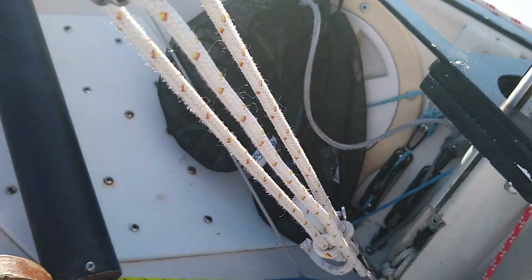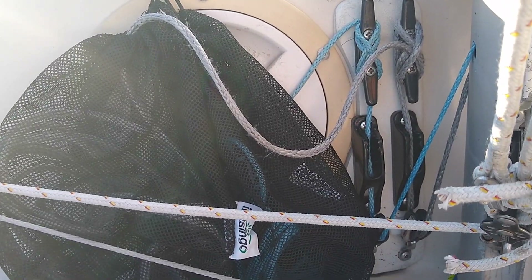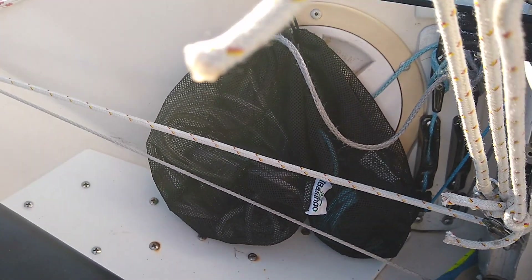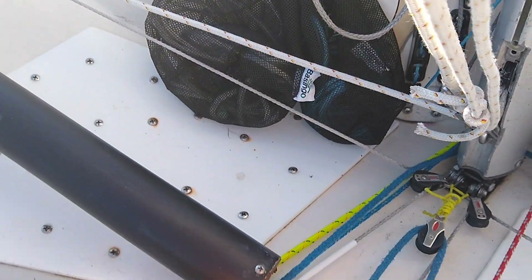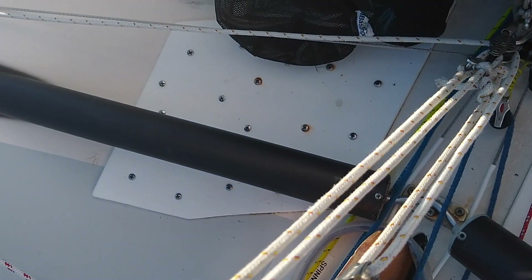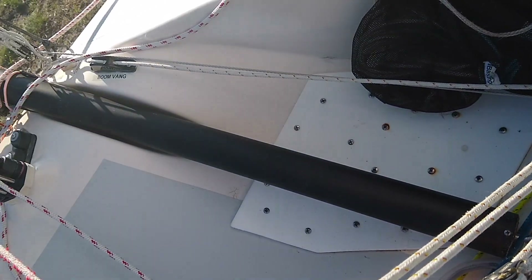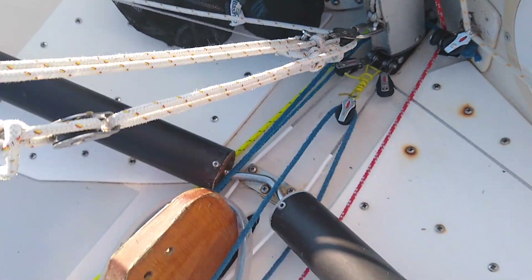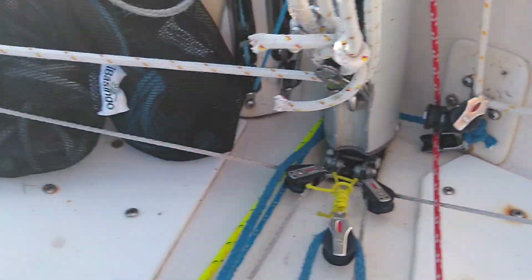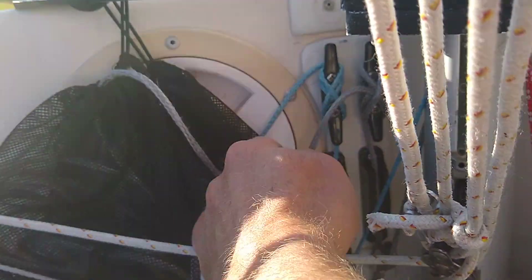With the spinnaker bag removed, you can see the halyards — foot, jib, and main — run through a cleat and then a clamcleat for safety. The lines are stored in these little baggies so they're out of the way. I put in some Starboard — these high-density polymer boards — simply to reinforce the hull a little bit, because these boats are known to get a little soft here. It's on the outside and also from the inside, same with where I mounted the cleats for the halyards.